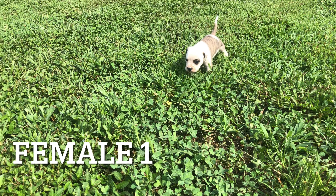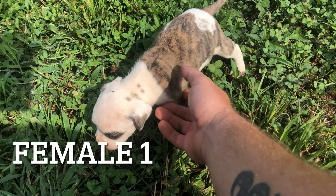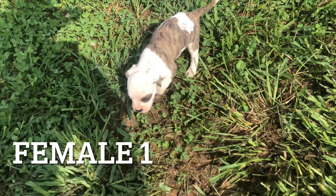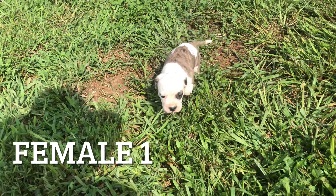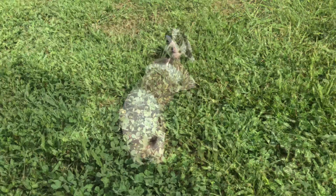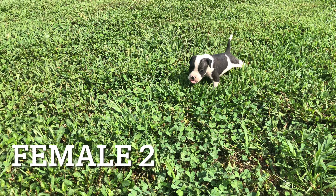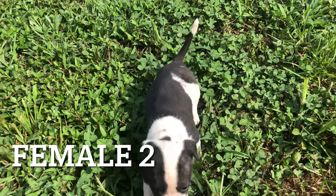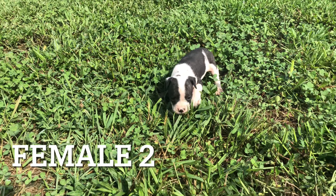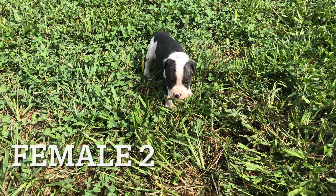This right here is female number one. The females are definitely visibly smaller than the males. I've got my eye on her. This right here is female number two — very close in size to female number one; not sure which one's smaller. She's dark brindle and white.